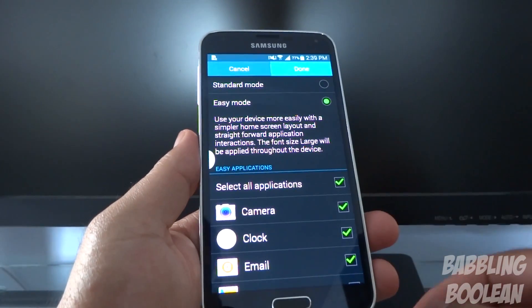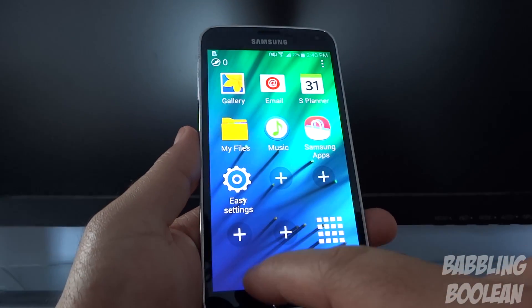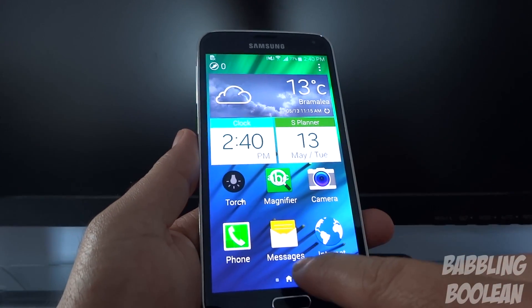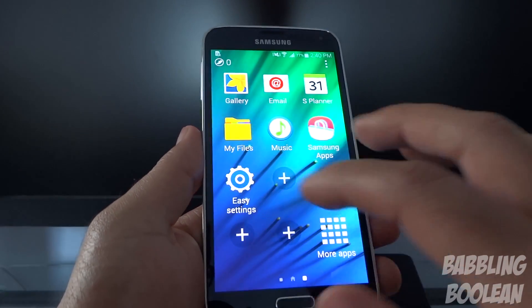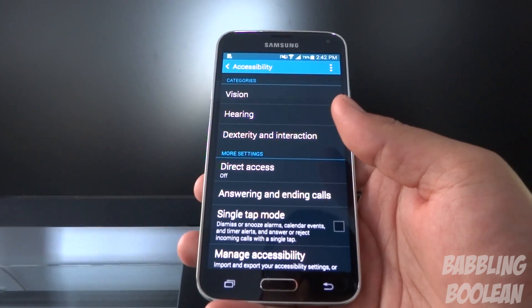There's Easy Mode which basically makes everything larger — it's meant for people who don't have the greatest vision. As you can see, all icons have turned massive and the system UI itself has become very simplified and not complicated.